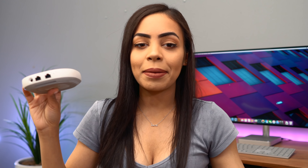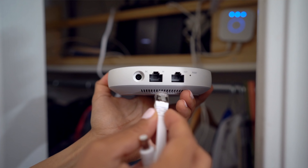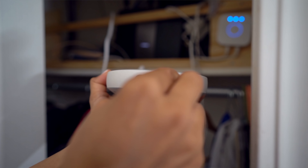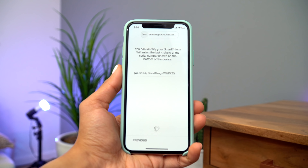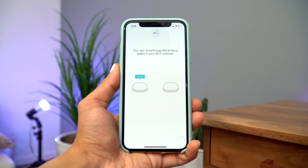Setting up is super easy and simple too. I have the main one set up downstairs on top of the coat closet, nicely tucked away because that's where I have my ethernet running. I plugged in the ethernet cable, then plugged in the power cord, then downloaded the SmartThings app onto my phone, followed the steps on there — the whole process literally takes minutes to connect.